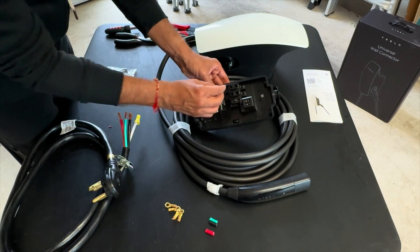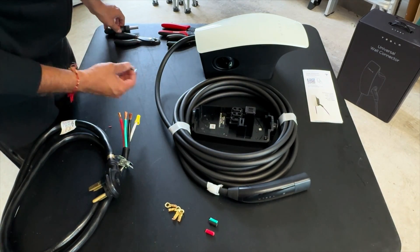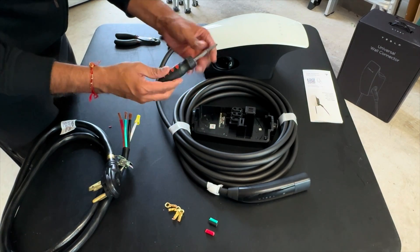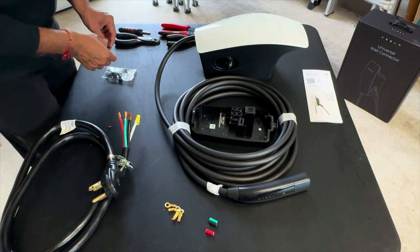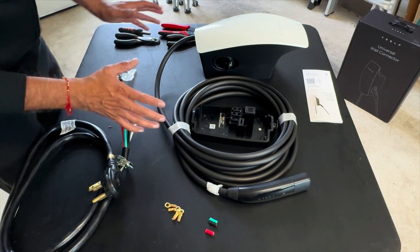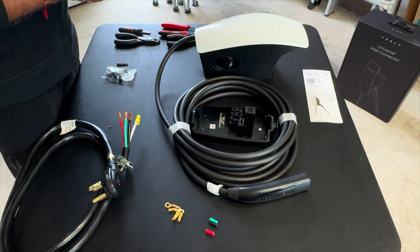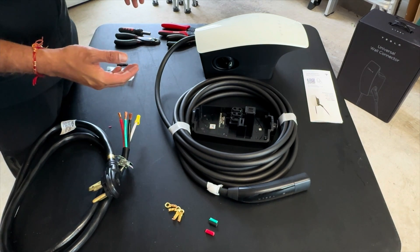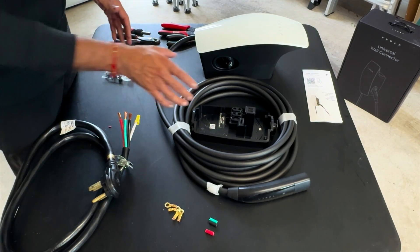We will use that hex bit to tighten the wires as we feed them in. It fits any standard hex screwdriver you've got, so it's important to have that bit on hand.